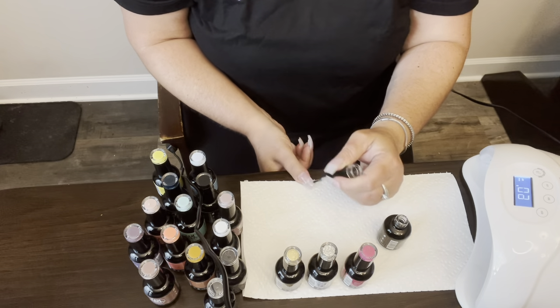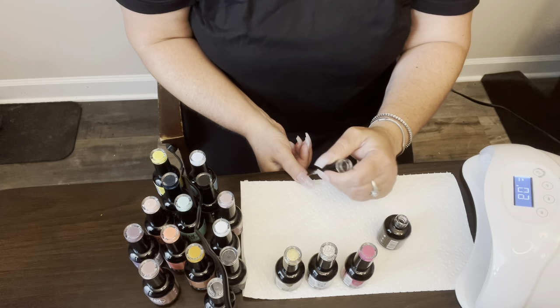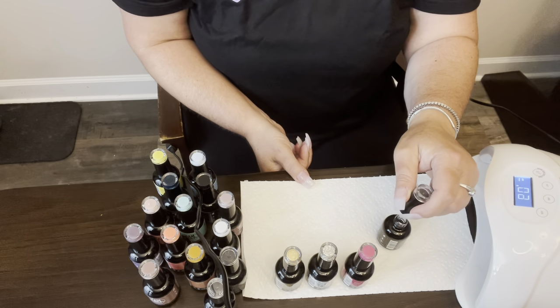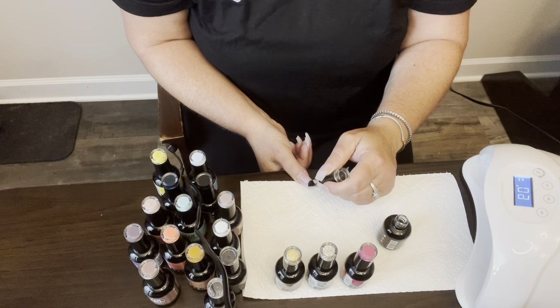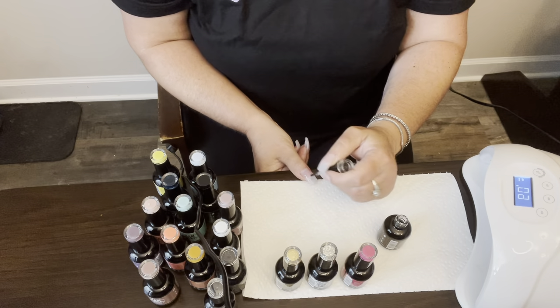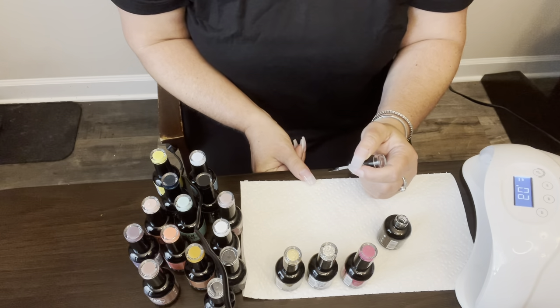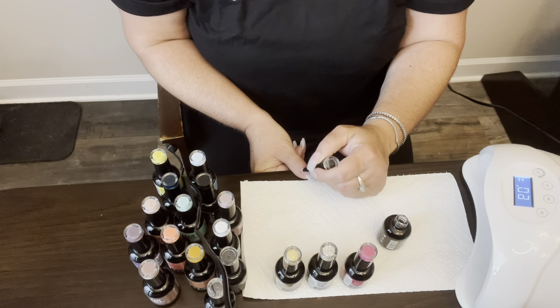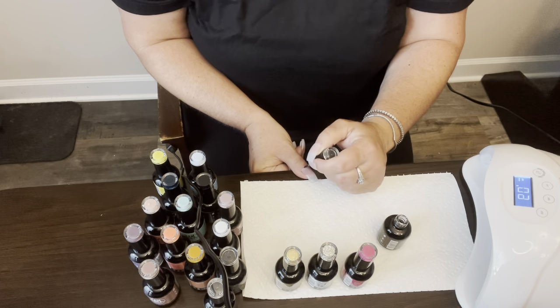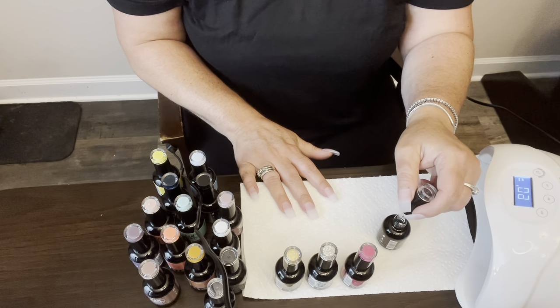On the nails, get it as close to the cuticle without touching the skin, because wherever this cures — it cures with the light — and you cannot get it off afterwards. So make sure that you don't get it on your skin, and go as thin as possible on the layers. I'll show one more finger.